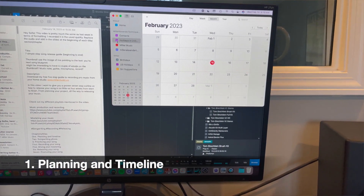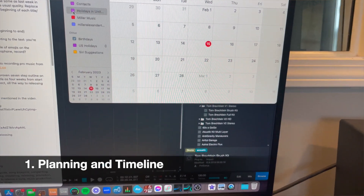In this phase, you're going to be thinking about: what is your timeline? Who do you want to have on your song? Where do you want to record your song? And what is the budget for your song? We're going to be talking about these things in the next steps, so I encourage you to stick around to the end of the video.